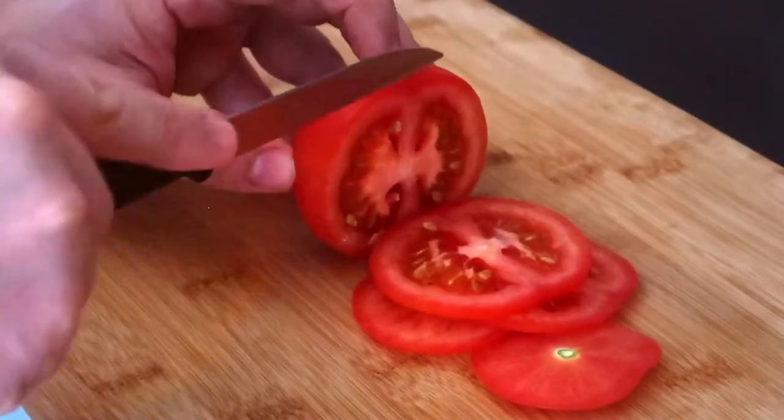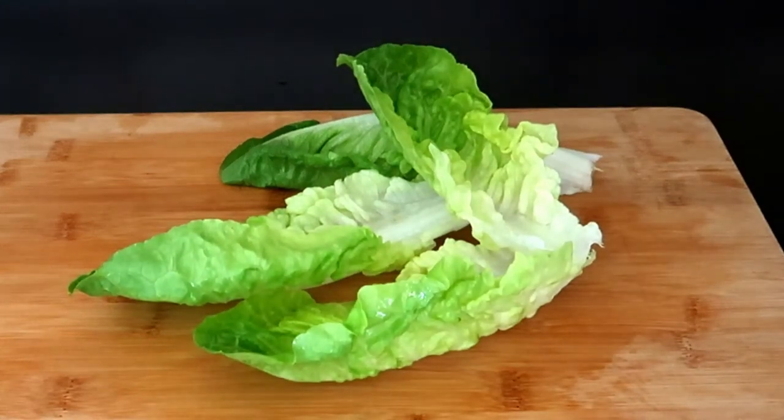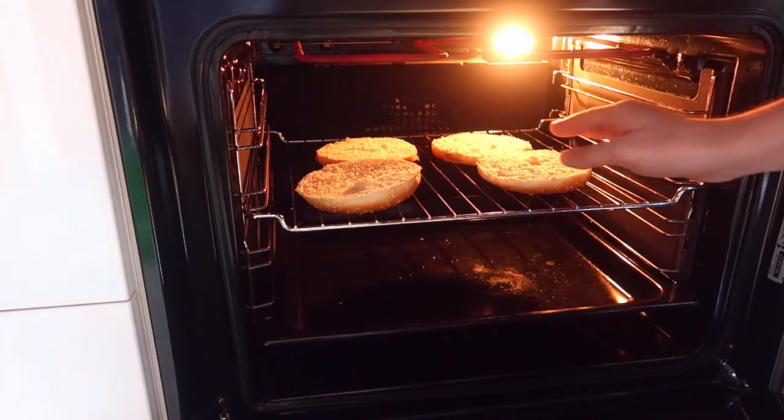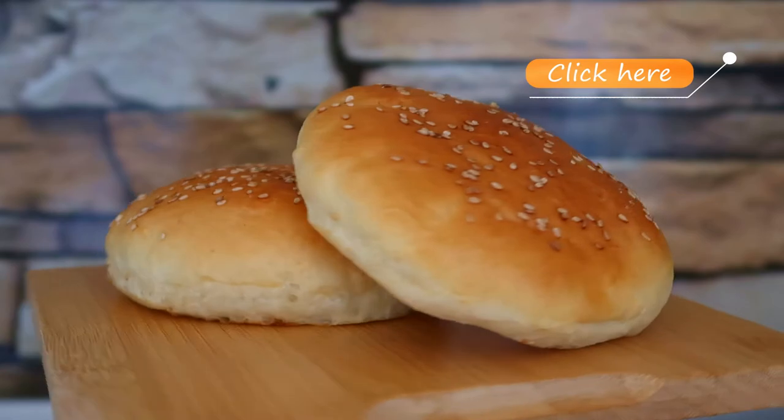Slice some tomatoes and wash some lettuce to garnish your burger. Toast some burger buns in the oven. If you want an easy recipe for the buns, click the top right corner.